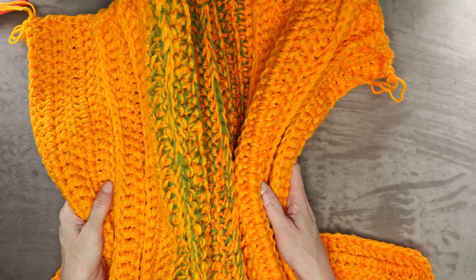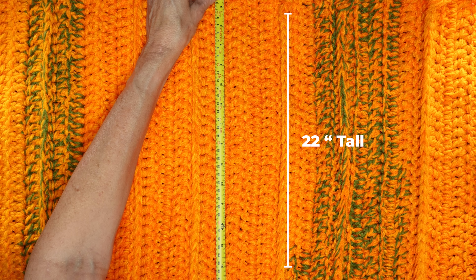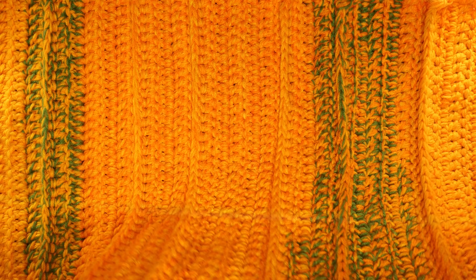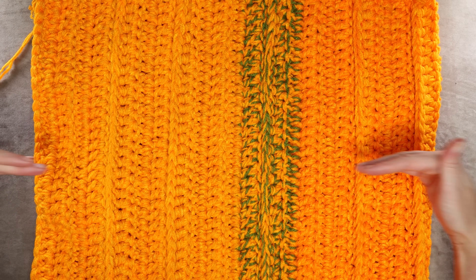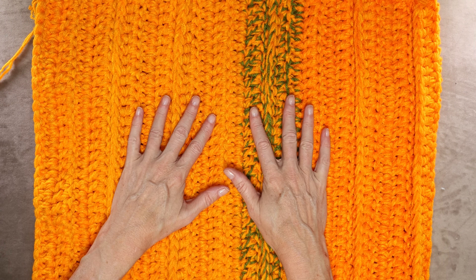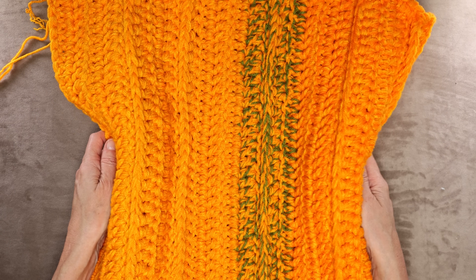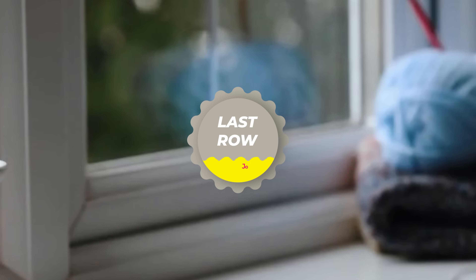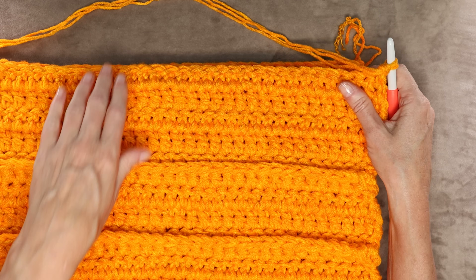You will know your pumpkin is the right size when it is twice as long as it is tall. For me, my pumpkin is about 22 inches tall so it will be 44 inches across. Another way to check is to fold it in half — you want it to look like a square, so the width equals the height. If you make it wider you'll have a short squat pumpkin; narrower gives a more upright pumpkin. Keep going until your pumpkin is the size you want.